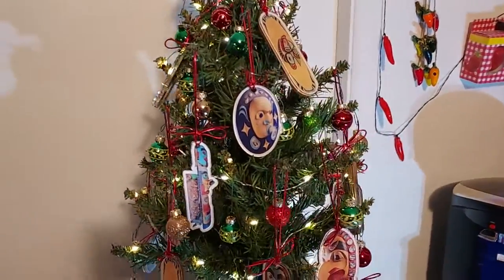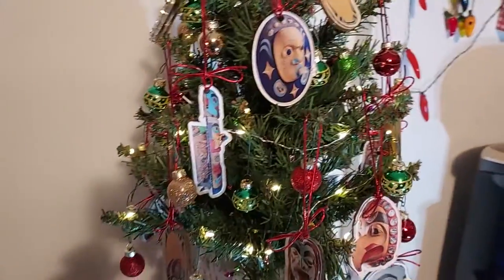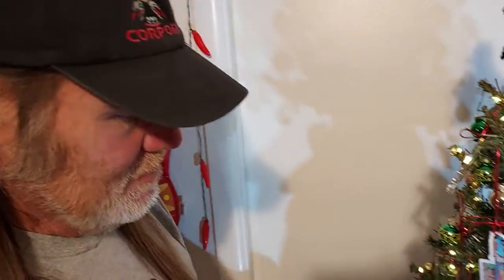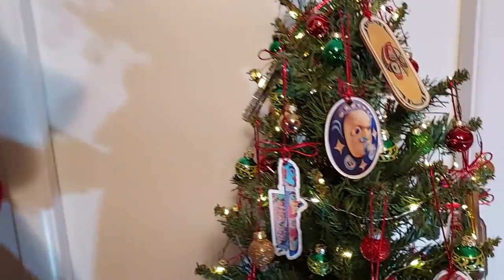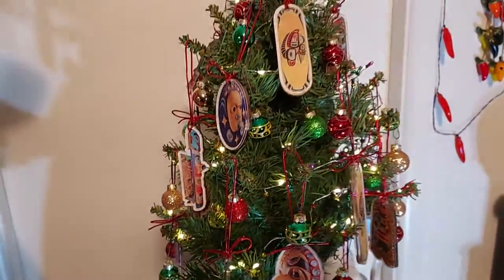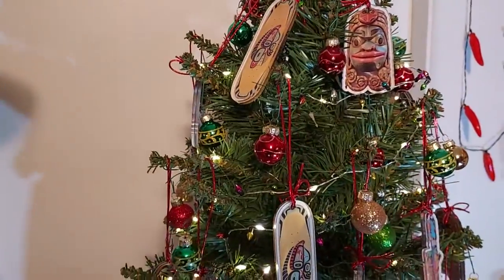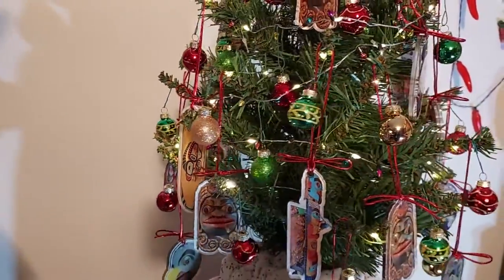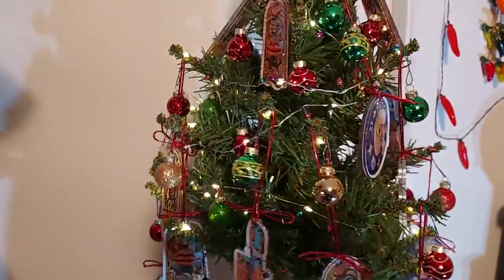So what we have here is Christmas ornaments. We have seven different designs and we have these ornaments here. I'll just slowly turn it around so you can get an idea of what they look like. This is a cool looking little tree — this is our Christmas tree for this year.